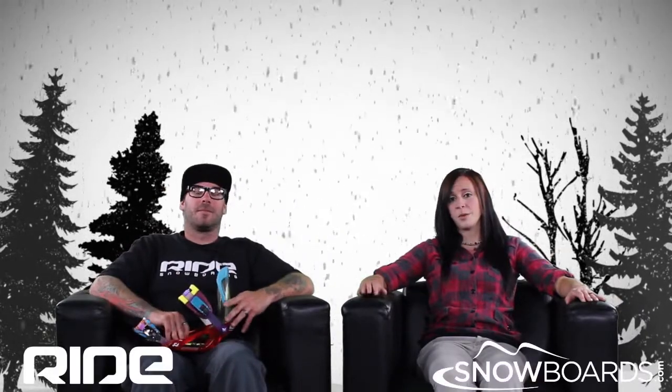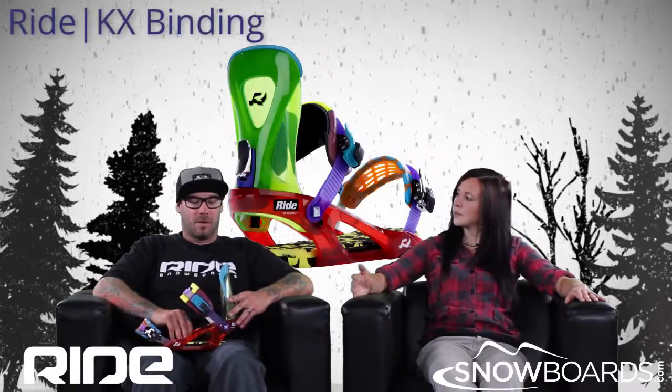Hey there, welcome to the Morning Shred, brought to you by Snowbirds.com. I'm Jenna, this is Ryan from Ride, and we're going to talk about the Ride KX binding. Ryan, who's this binding for?